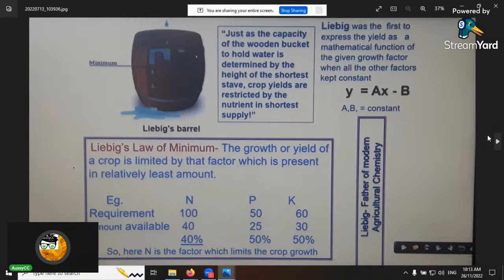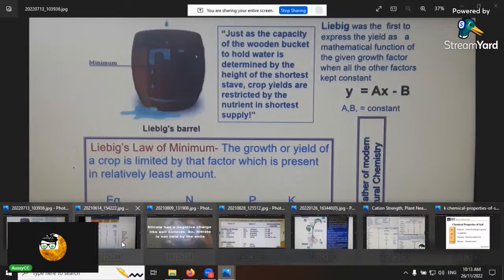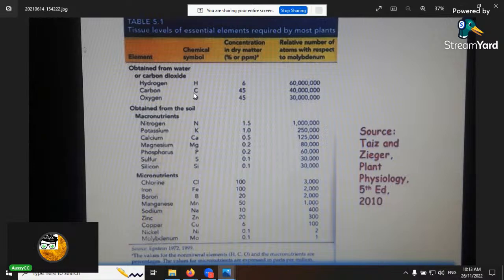Liebig's Law of the Minimum states that if any one of the essential elements is at the lowest level, the plant will only perform at that lowest level. For example, if your magnesium is under 0.2%, the plant will have a magnesium deficiency.